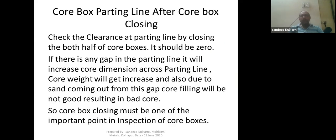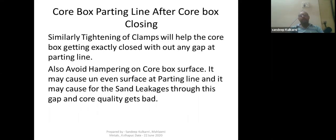Point seven is the core box parting line after core box closing. When you close the core box, there should not be any gap between the parting line. Check the clearance at the parting line by closing both halves of the core box — it should be zero. If there is any gap in the parting line, it will increase the core dimension across the parting line, core weight will get increased, sand will leak out, core filling will not be good, and you will not get a dense, good-quality core.